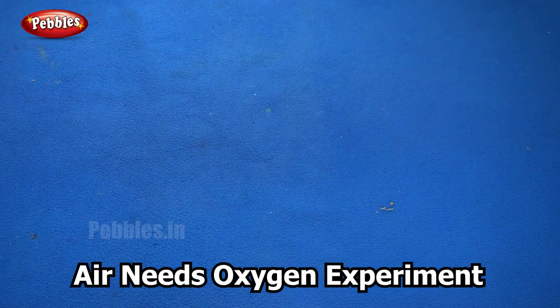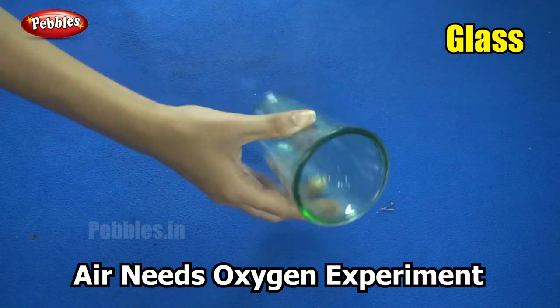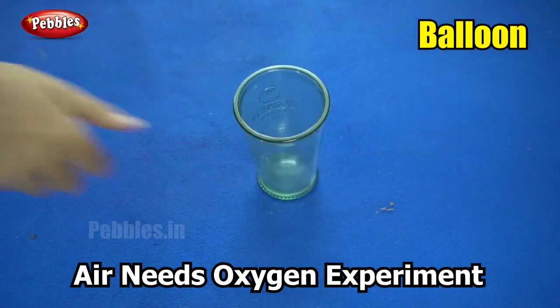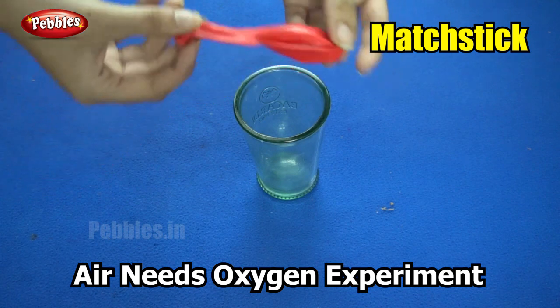For our next experiment you will need a glass or a bottle, and a balloon and a matchbox.